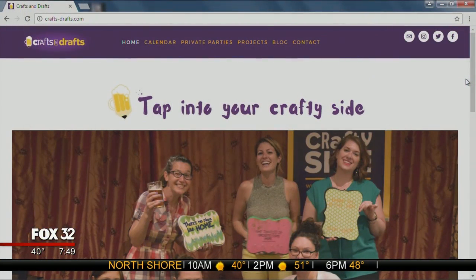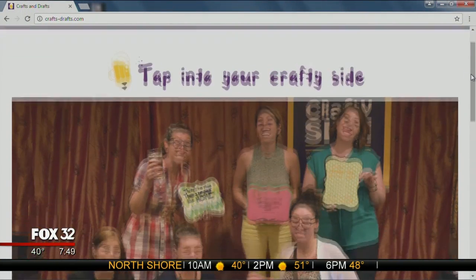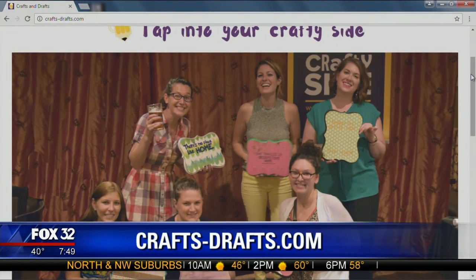Tell us your website. It's crafts-drafts.com. People can go to that website to find out where they can go next, since it's a pop-up that happens in different places all the time, which makes it much more fun. Thanks so much for joining us this morning - what a fun idea!